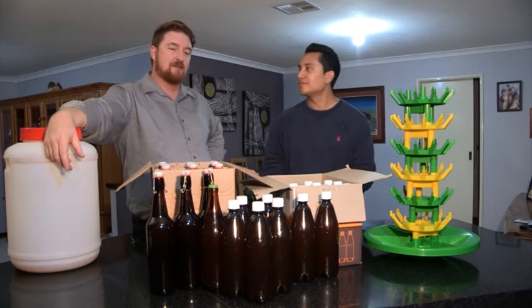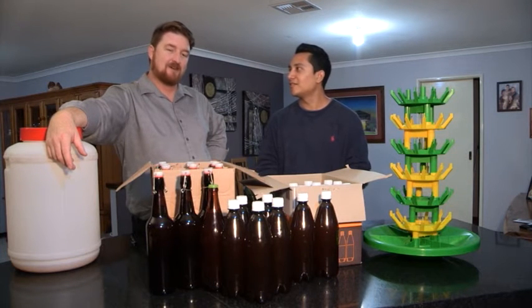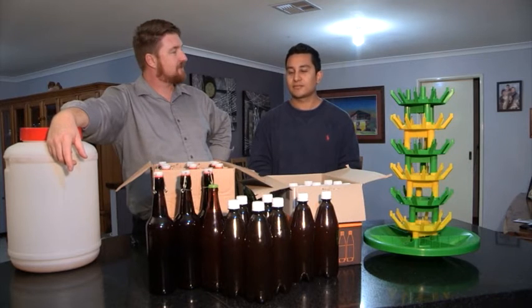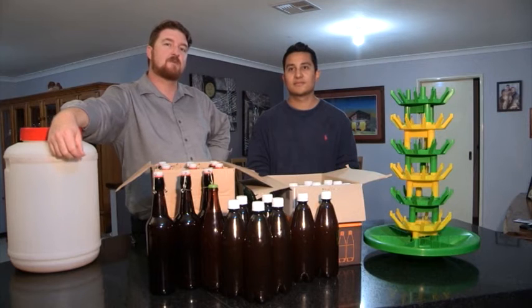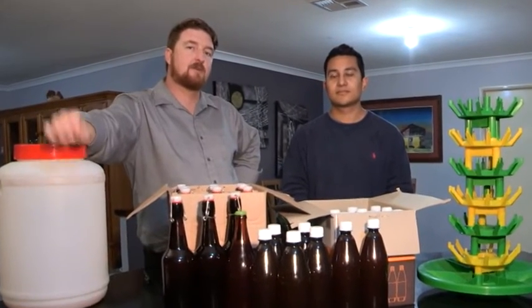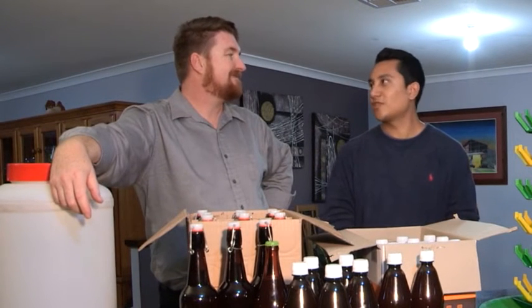Well Marlon, there you go — your first batch of homebrew. Welcome to the brew crew! Thanks for having me, John. No worries. We've got two cartons of beer here — did you work out how much it cost? Just under $25. There you go — for less than $25, two cartons of full-strength beer. In a couple of weeks the yeast will have broken down those carbonation drops to give us the right amount of fizz, and we'll have a taste test.